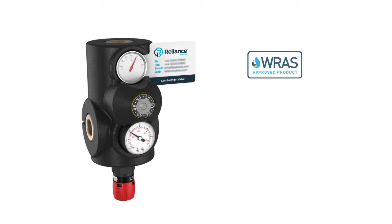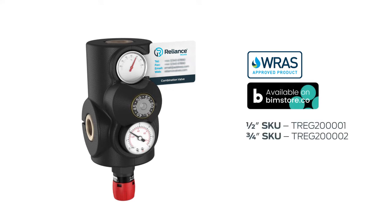The combined valve is WRAS approved and a BIM file is available at bimstore.co.uk. The combined thermal balancing and pressure reducing valve from Reliance Valves. For more information, visit our website.